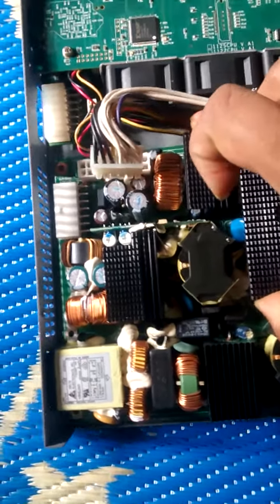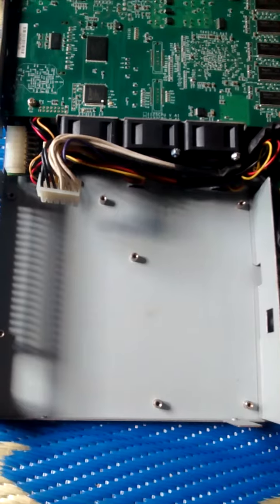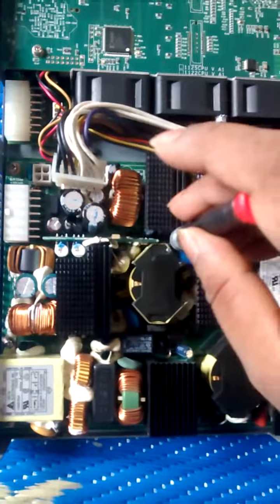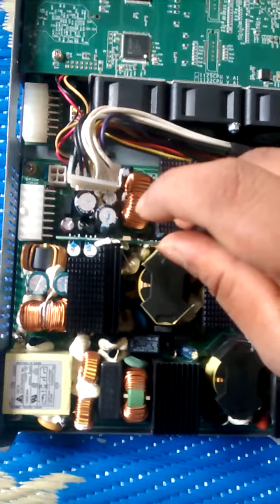Then carefully remove the power supply. Replace with a new one and put it back, tightening all the screws carefully.